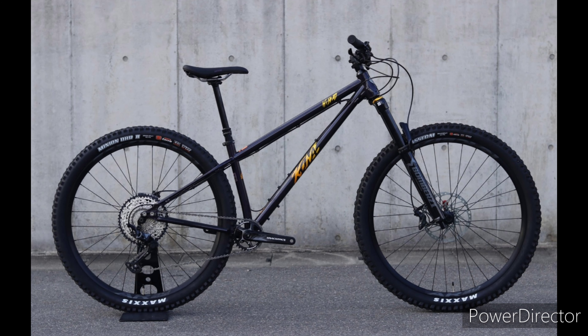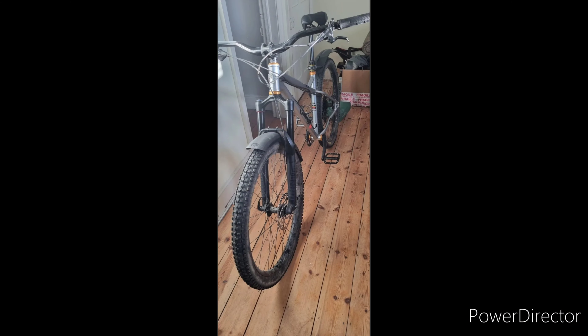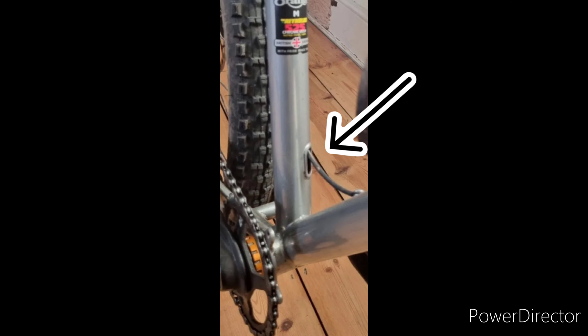So I found a P7 off eBay and was getting really close to pulling the trigger on it — until I looked closely at the pictures. Thank god I did that. The little grommet where the stealth dropper post cable goes through was missing, and the seller said he'd only ridden it on the road. You could see rock salt on the wheels. I did more research and found that Orange P7s are known for rusting through at the bottom bracket. It wouldn't put me off buying one brand new, but second hand I wouldn't touch a P7 unless it was one or two years old and very well looked after. So glad I didn't buy that one.